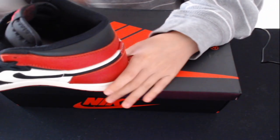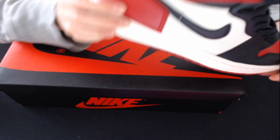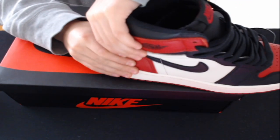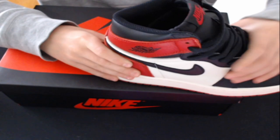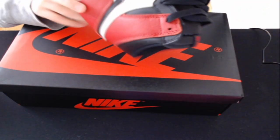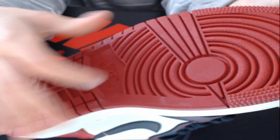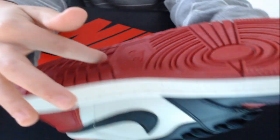The one thing I see most rep makers get wrong is the heel support. These actually have really good heel support — I'm pressing that apart and it won't budge. The bottom is the correct Jordan 1 bottom. All the stars are the same size, the Nike has the right texture, and it has the R logo.